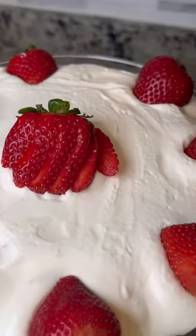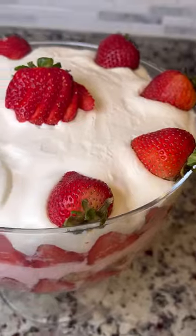The full recipe will be on the Whisk app in the Spilling the Sweet Tea community. Make sure you save it and then make it for your next barbecue, because it was definitely a hit with my family and friends. Like and follow for more easy recipes.